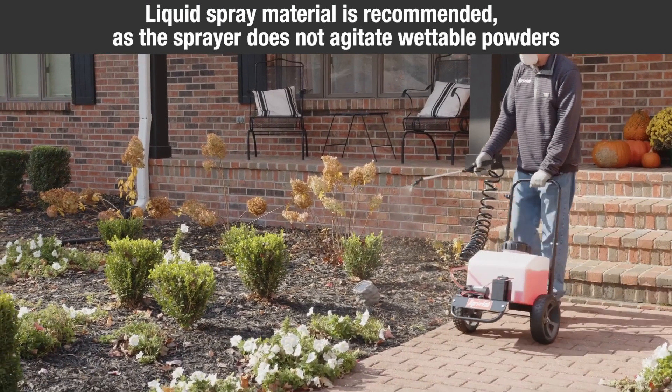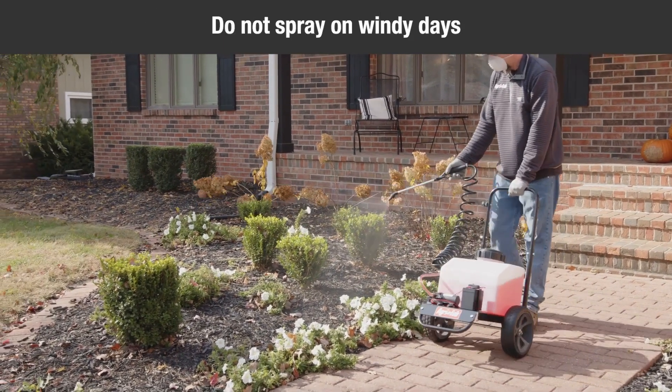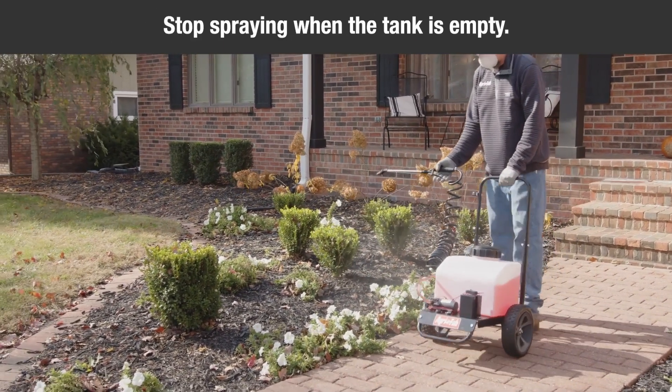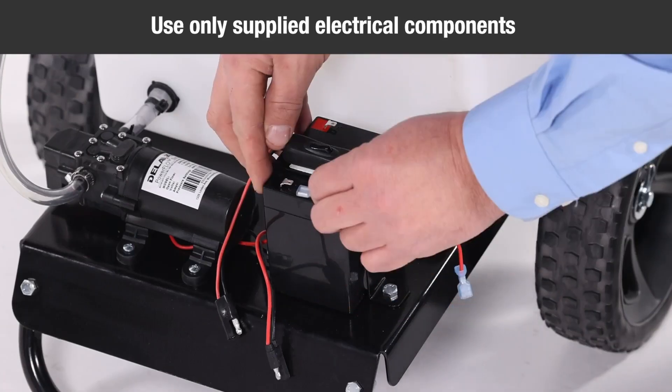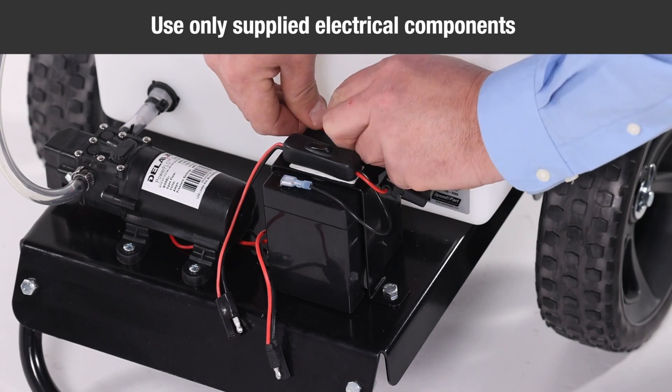Liquid spray material is recommended, as the sprayer does not agitate wettable powders. Do not spray on windy days. Stop spraying when the tank is empty. Using electrical components other than those supplied with the machine could cause the electrical system to overheat, explode, or start a fire.